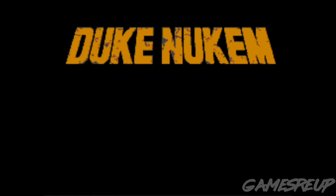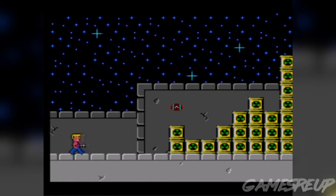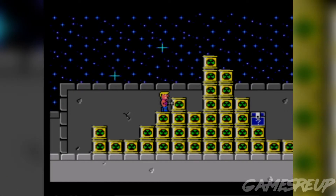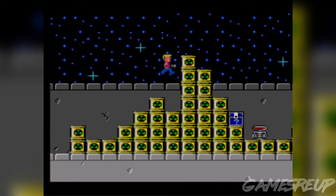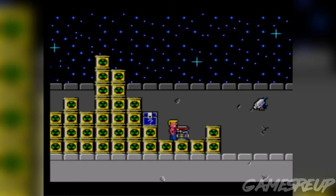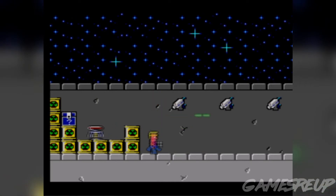"It's time to kick ass and chew bubble gum, and I am all out of gum." You can already tell that is one hell of a way to start off any Duke Nukem game, especially on the Sega Master System. I mean, how the hell did they fit that voice module into the game on the Master System? That itself already blows my mind.